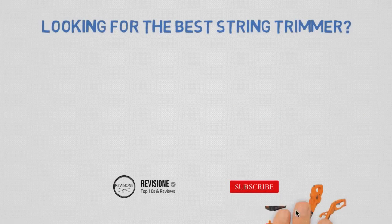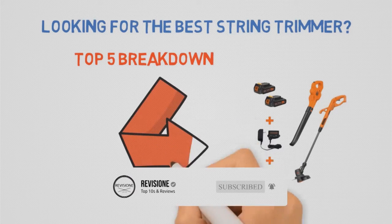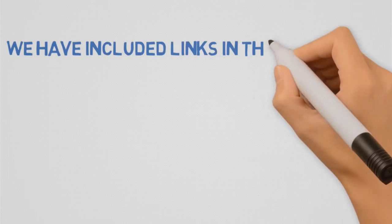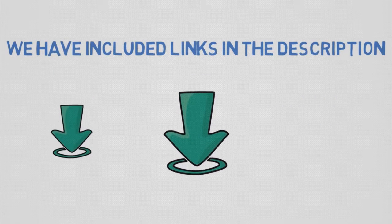Looking for the best string trimmer? In this video, we'll break down the top string trimmers available, whilst comparing them for price versus performance. Before we get started, we've included links in the description for each product mentioned, so make sure you check those out to see which one is in your budget range.